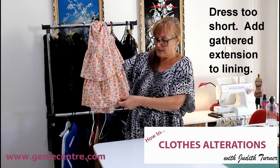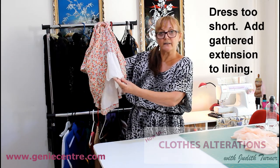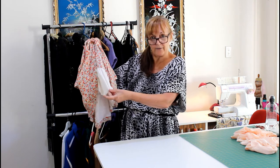So what I suggested, when I looked at it, was the lining — there's a piece of lining like that. What I've done is I've unpicked the lining and then I've released the overlocking that's on it so that I now have a raw edge.